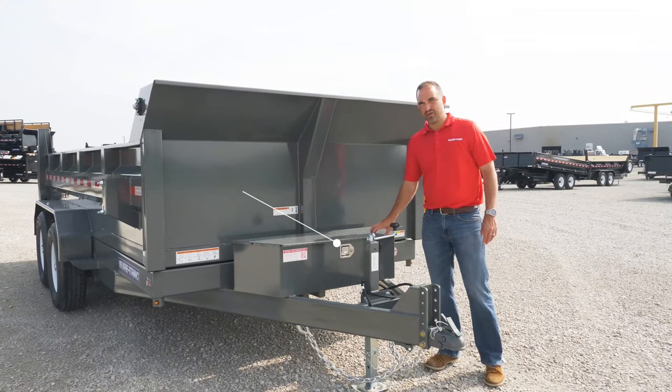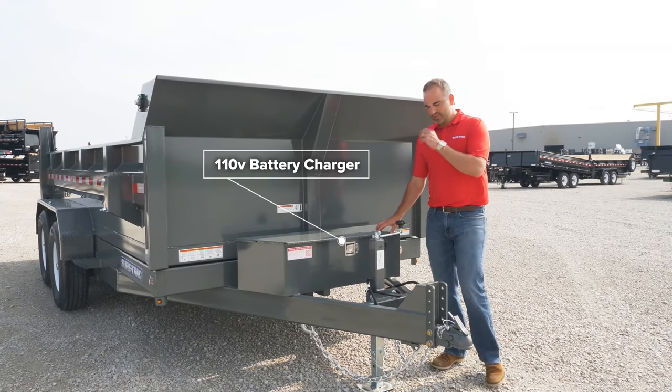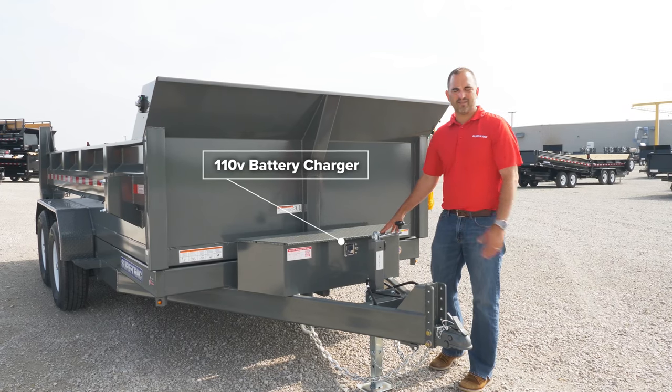Our heavy-duty models are also featured with a 110-volt battery charger. This just helps to make it convenient to charge your battery at the end of the day.